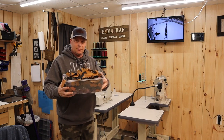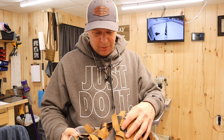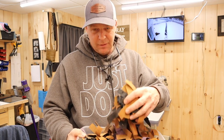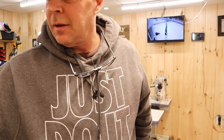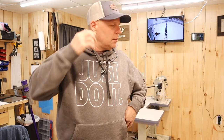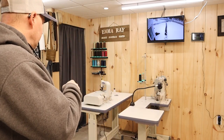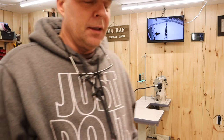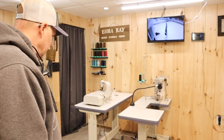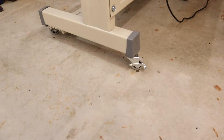Welcome back - this is my bin of all my skived pieces, isn't that crazy. Today I mentioned a couple videos ago that I wanted to put the skiving machine and the sewing machine on rollers. A young gentleman named Alex - hey Alex - thank you for the tip on the casters. I got these casters from Home Depot.